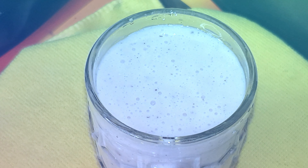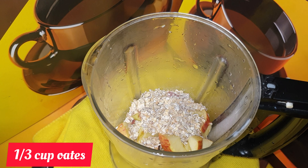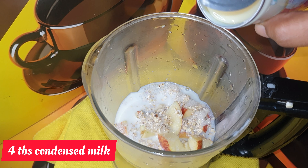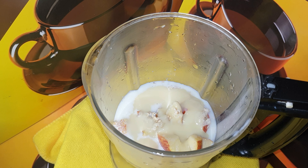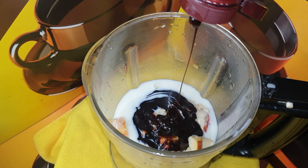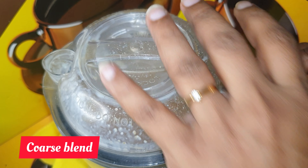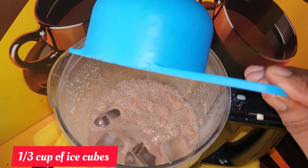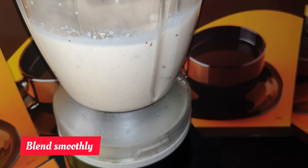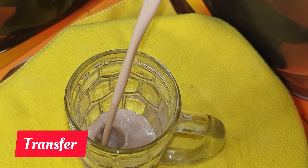So now let's make apple oats smoothie using chia syrup.